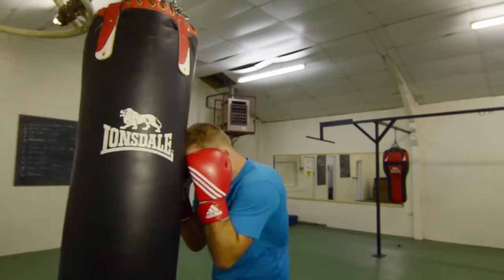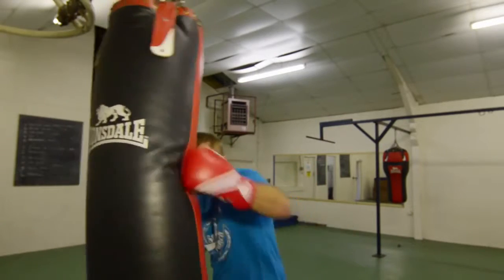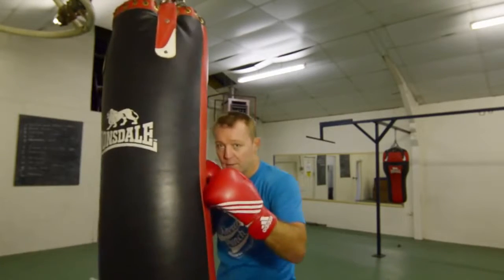So you're in close, you sit — one, two, three, four — bam, bam, bam, over the top.